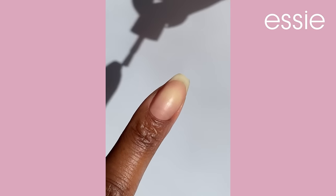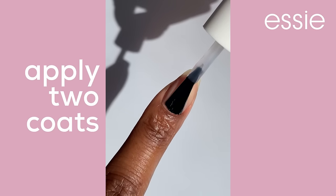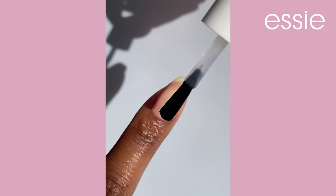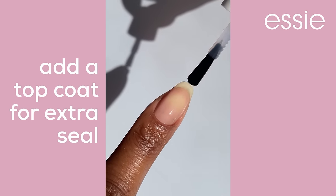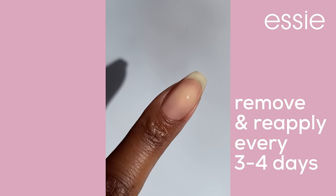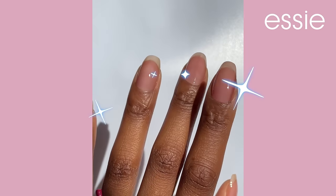To use these, simply apply two coats to clean bare nails and allow them to dry. That's it. I like to top mine with a top coat for that extra seal. You're going to want to remove and reapply every three to four days for the best results.